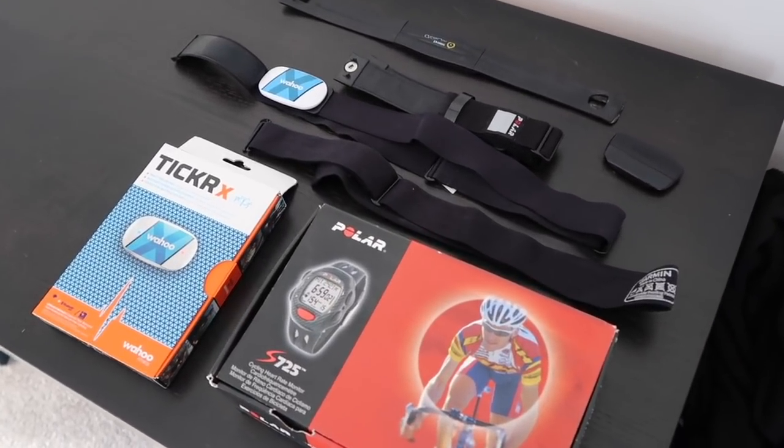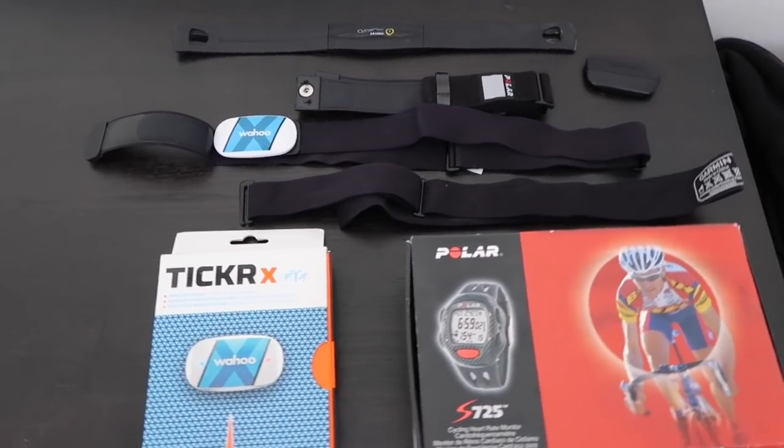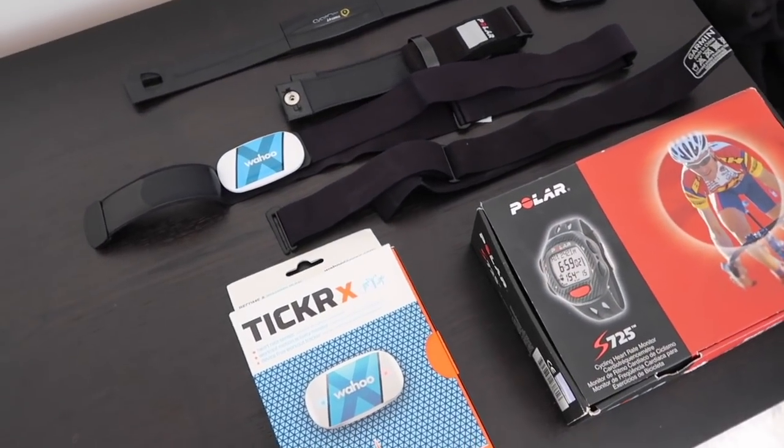Today we'll look at heart rate monitors — do I still use one, and what model do I use? A common question I get is: do I still use a heart rate monitor now that everything's measured in power? Absolutely I do. The way we look at it is that power is what you're doing — the effort you're actually putting in. Heart rate is your response to what you're doing. So they're two different metrics, still very valuable data to collect.